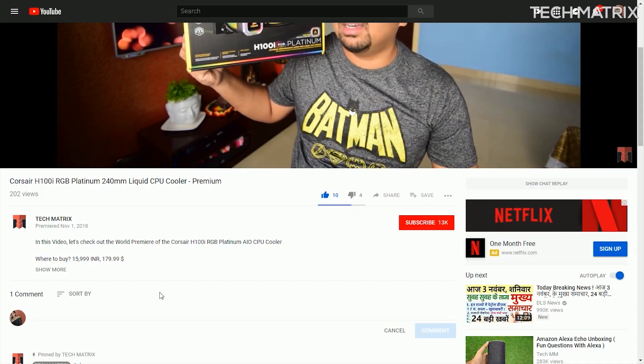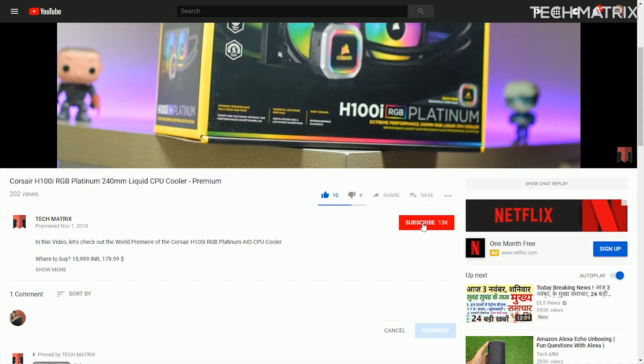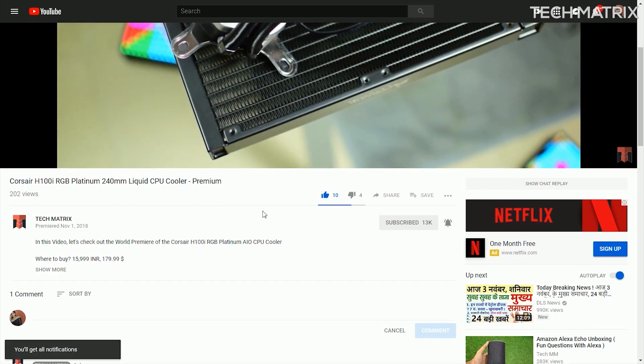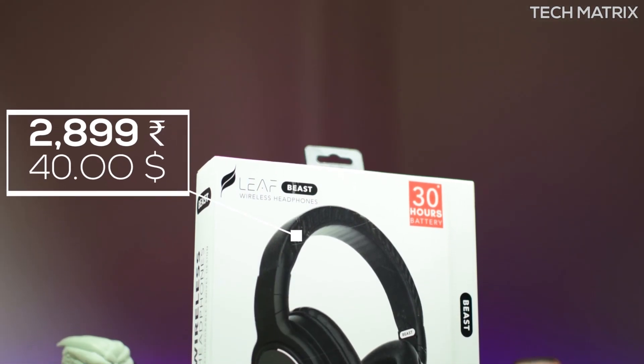If this is your first time here and you like such videos and giveaways, click the subscribe button and hit that bell icon to get notified for all the upcoming giveaways. The Leaf Beast costs 2,899 INR for India.